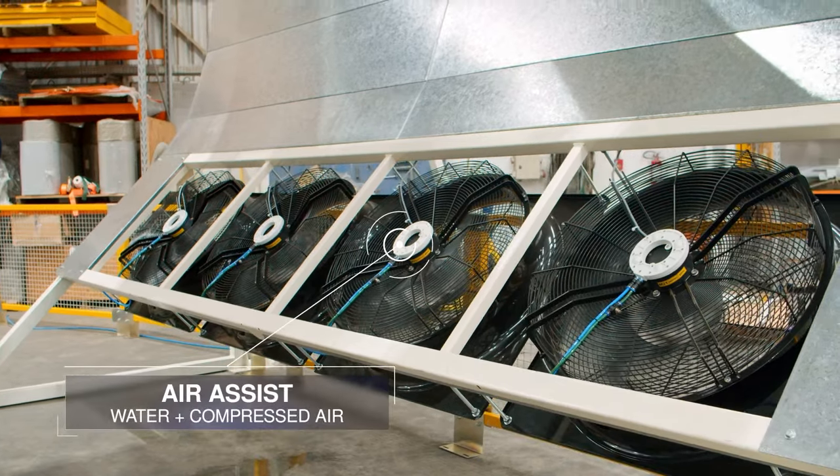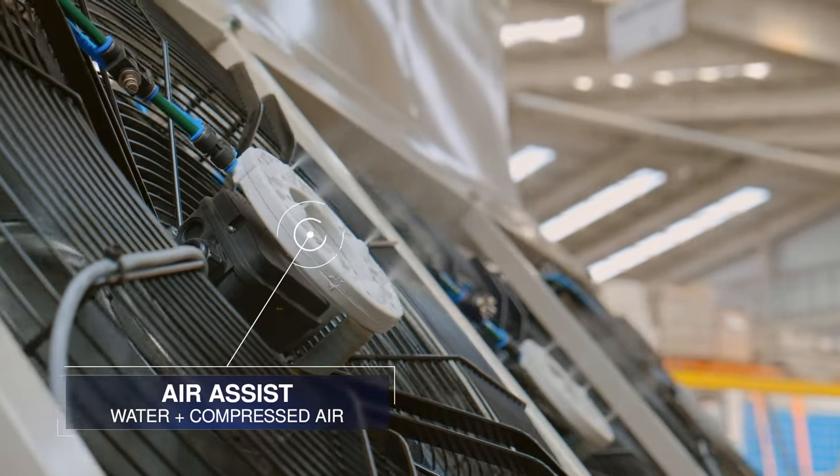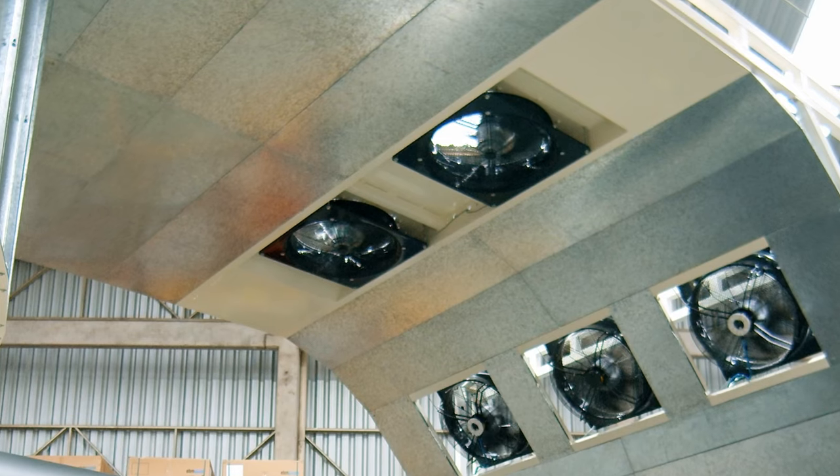Here at the cooling station, the fans are equipped with air assist that uses water and air to create a mist. Exhaust fans are also installed to extract the heat coming from the molds.